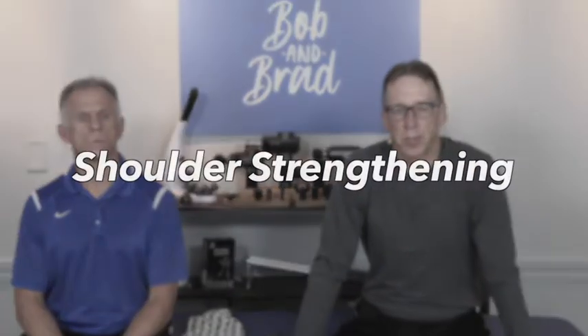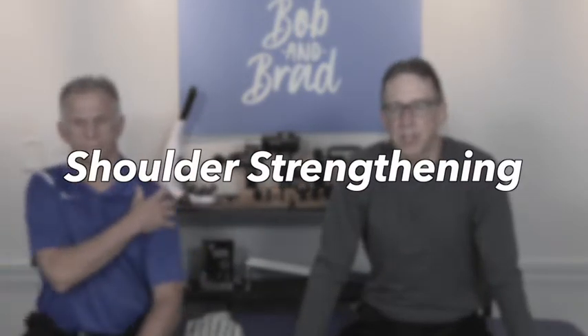Today we're going to show you some shoulder strengthening exercises. This is not for the athlete or the person who is trying to bulk up. This is for the person who's having pain, maybe doing our stretches, and wants to start progressing to some rehab and strengthening.